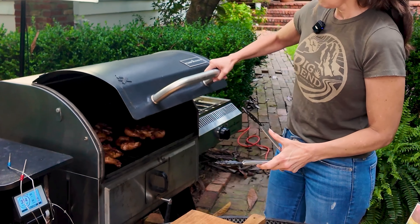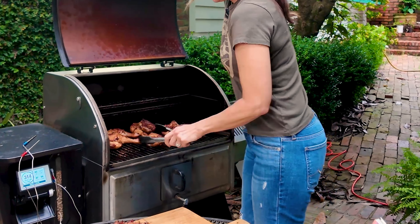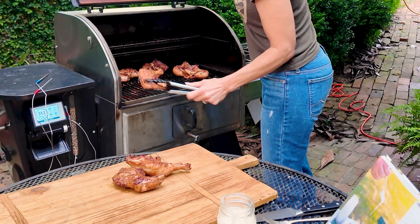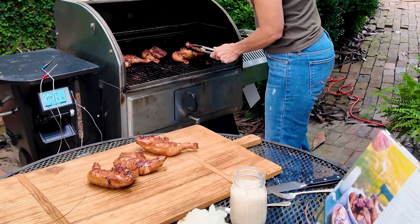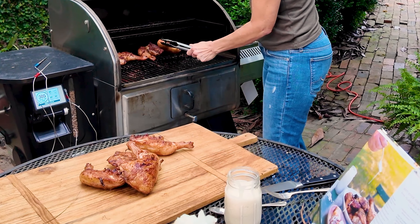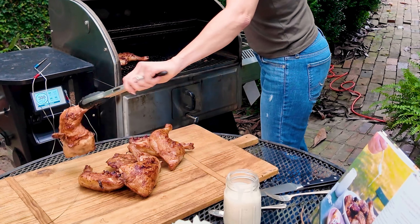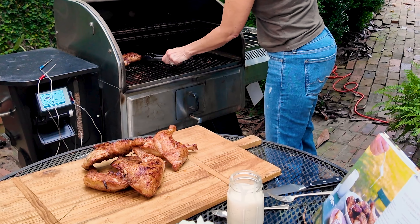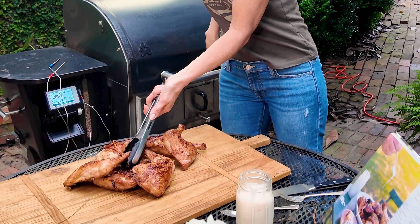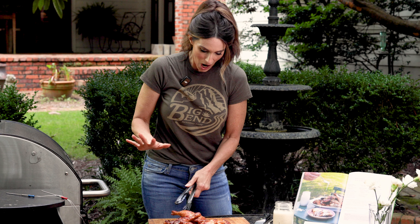This looks amazing — oh my gosh! Served with that barbecue sauce, it's just going to be a really big hit tonight.